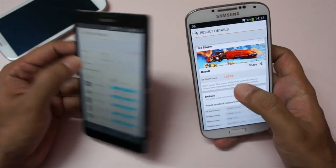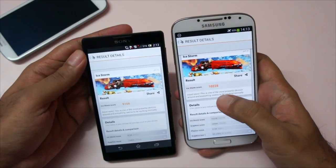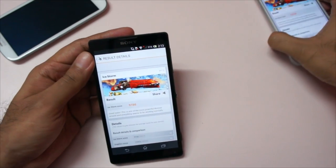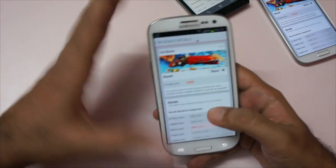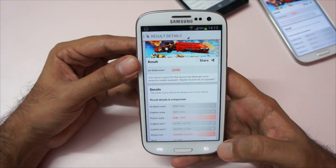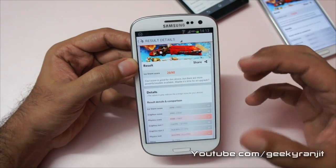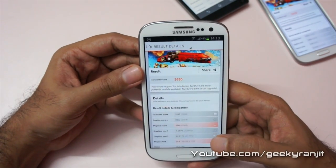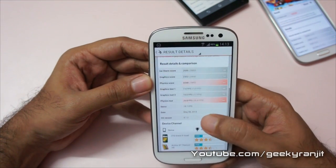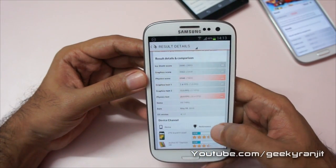The Galaxy S4 got a slightly higher score: 10,228 for the Galaxy S4 and 9,166 for the Xperia ZL. Moving to the Galaxy S3, it got a score of 2,690 — not impressive compared to the other phones, but this is almost a year-old model. It says the score is good for this device but there are more powerful models available, and in the demo we got 15.7 FPS.